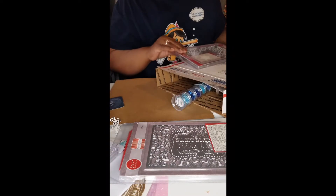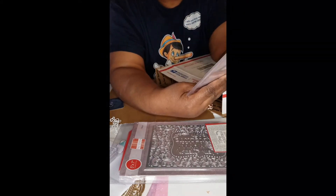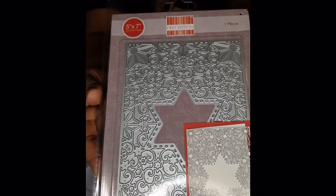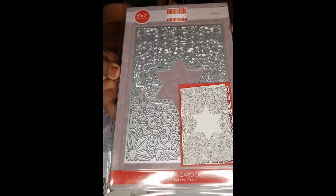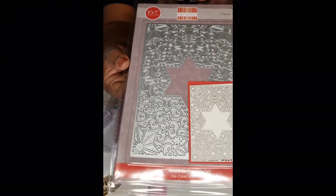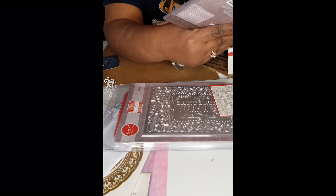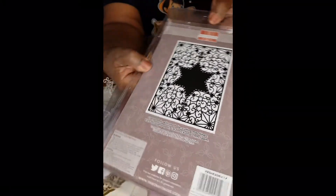This is from Scrapbooking Made Simple, from the sale called Ship When It Ships. This is also five by seven with a lot of intricate cutting in the die. When I ordered this, I didn't realize this is what it looked like. If I had gotten it then, I think I would have been overwhelmed, but now that I've been crafting about two years, I look at it and I'm like, okay, this is nice. It comes with a free magnetic sheet.